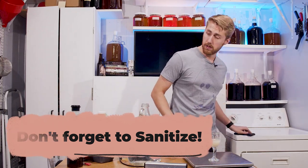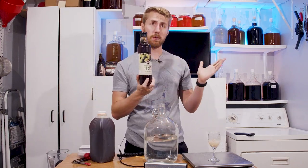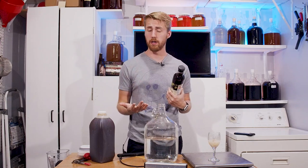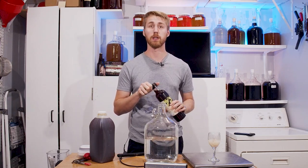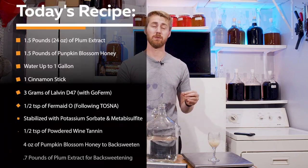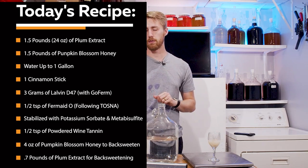My recipe is roughly 2.2 pounds of plum extract total. I'm going to use one pound in the primary since I've never used it before and have no idea how strong it is — I'll save the rest so I can add more if the plum flavor fades. I'm adding about 1.5 pounds of pumpkin blossom honey, and I'll come back and add more for back-sweetening.